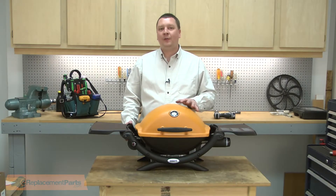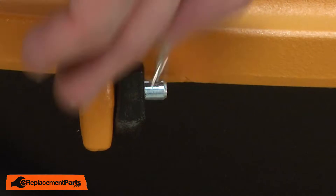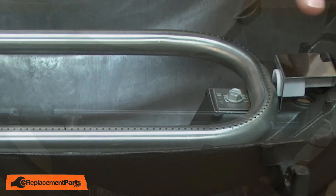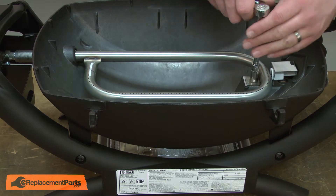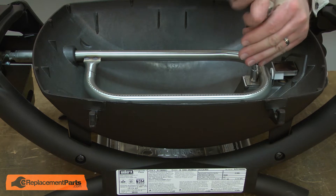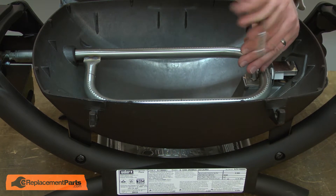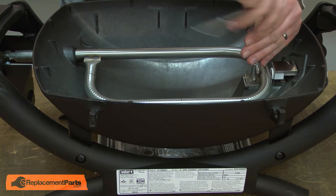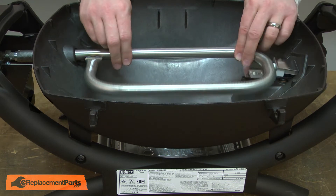I'll begin by removing the lid from the barbecue. The lid is secured with a retaining pin and a hinge pin — there's one on each side. Now I'll remove the grills. Now I can remove the burner. It's secured with a bolt on the igniter side. I'll go ahead and remove the bolt and now I can lift the burner away from the grill.